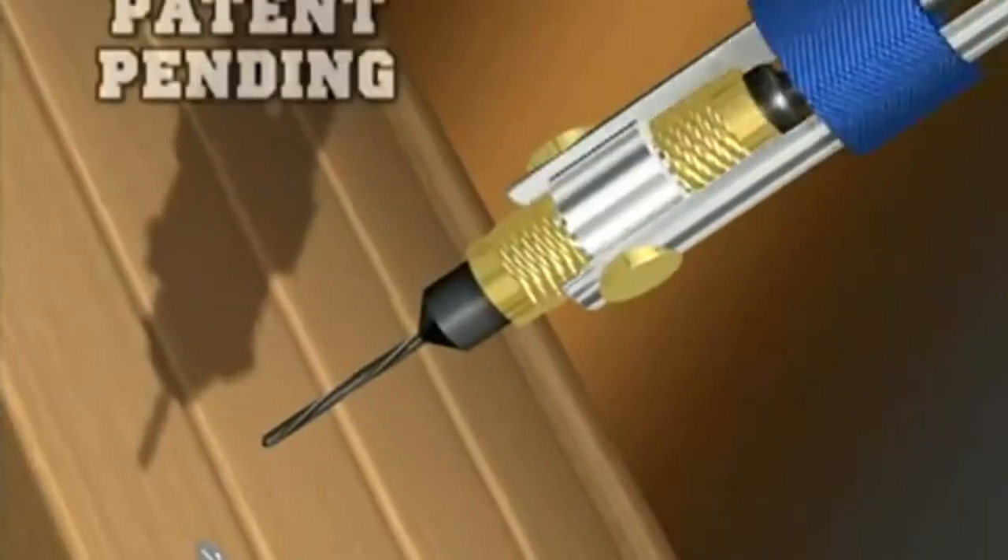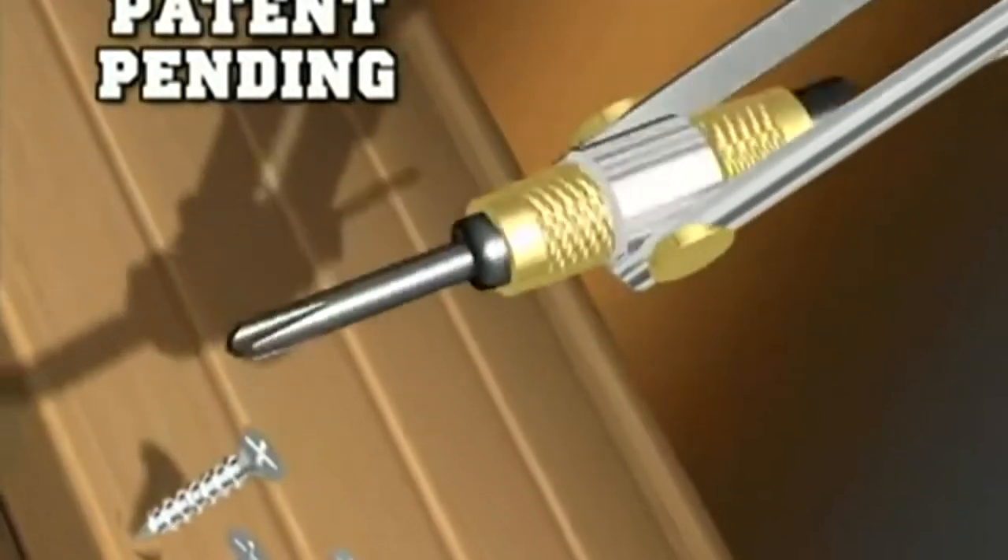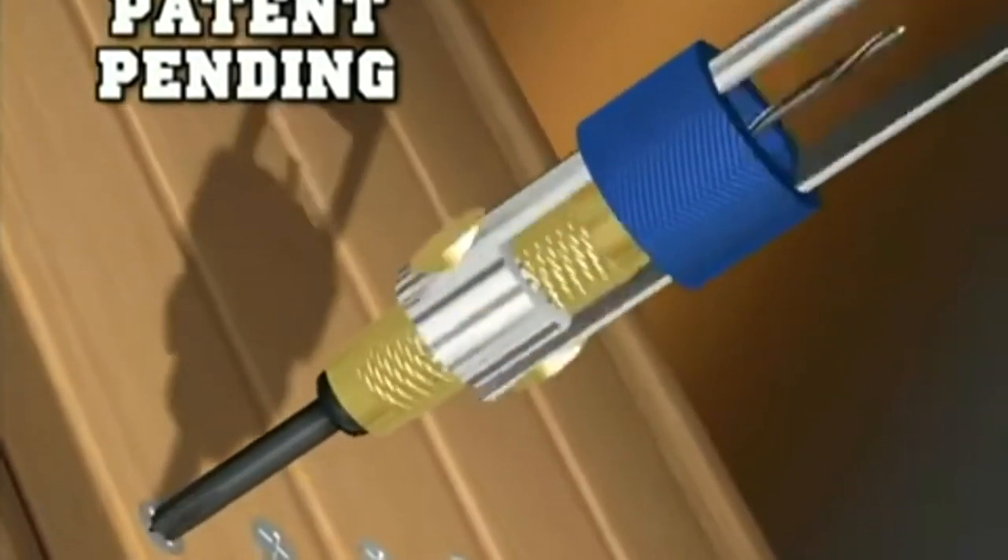The breakthrough: our patent-pending swivel head that flips and locks, giving you precision performance from drilling to driving in six seconds.